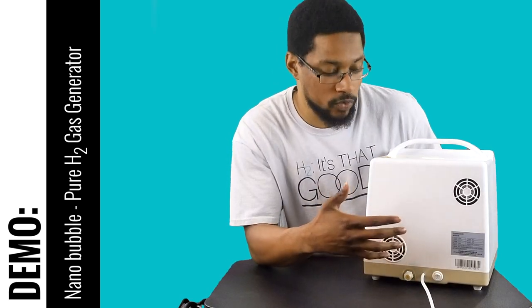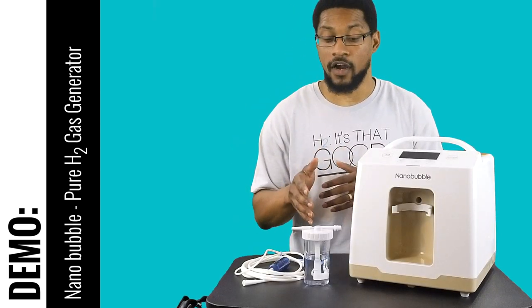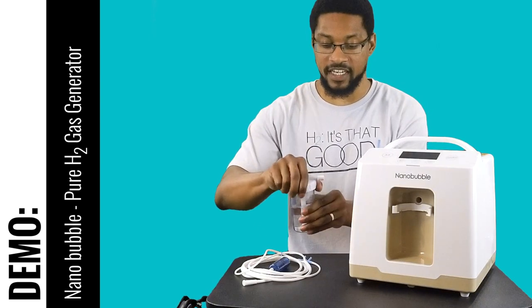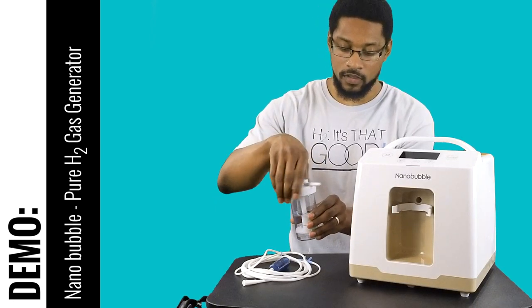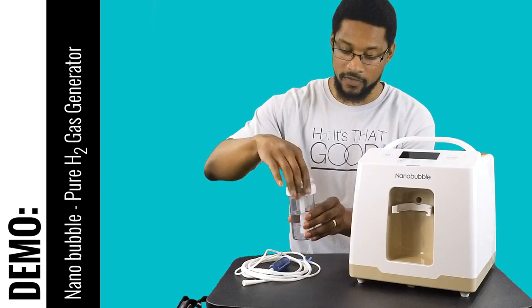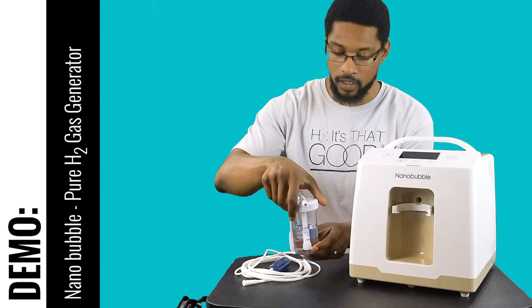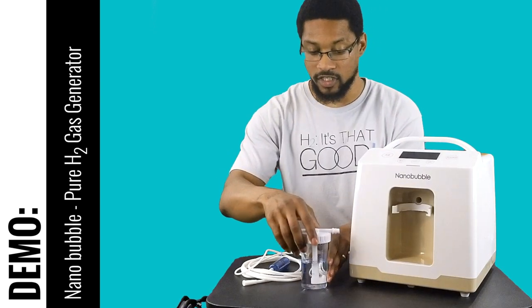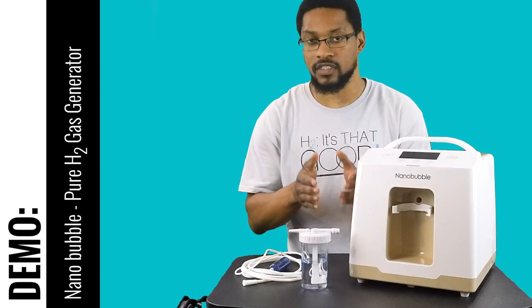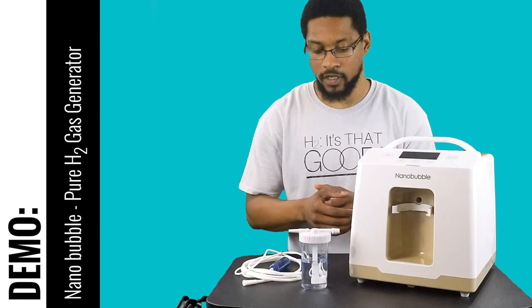Now we'll go over the humidifier cup and some of the functionality. I already have mine set up, but it comes with the cup and lid disconnected — it just screws on. It requires only distilled water and shows a max and min fill level. This is what you connect your nasal cannula to. They have a really interesting design with the humidifier cup that makes it very easy to connect the cannula to the system.